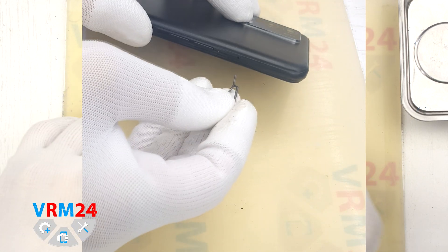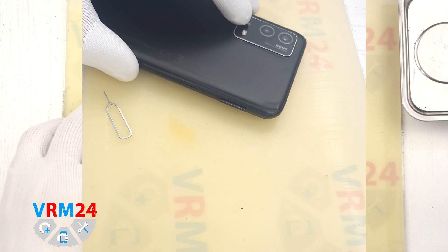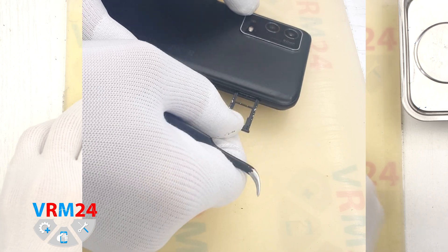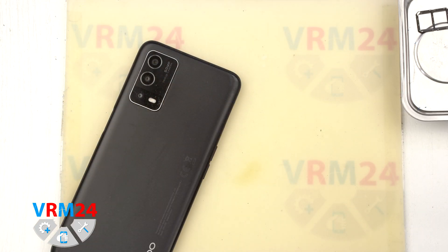First we need to remove the SIM tray. To do this, we use a special tool — we insert it into the hole and carefully push out the SIM tray. If the tray doesn't come out well, we can additionally use tweezers.